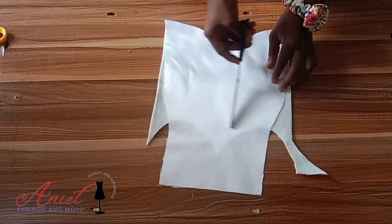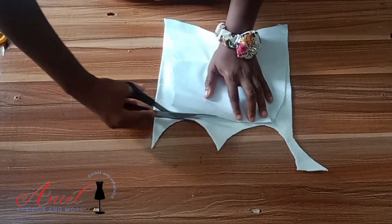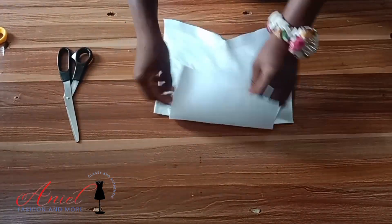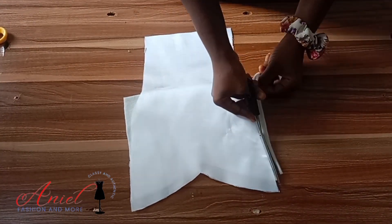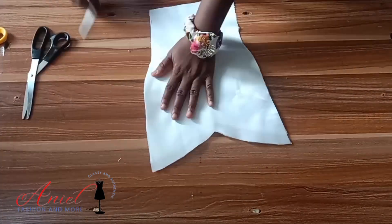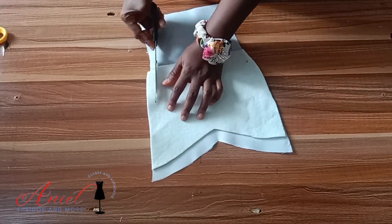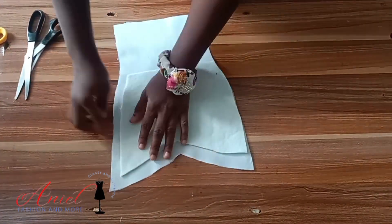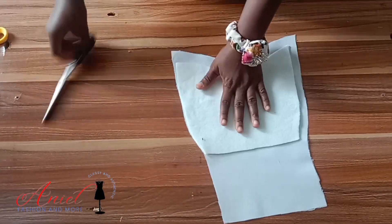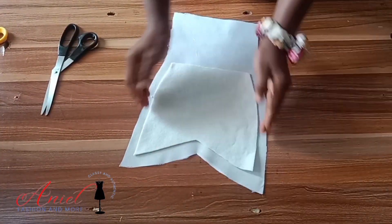I trace out the under bust point — your warden should stop at your under bust. When you are drafting your bustier you should have notched that point where your under bust stops. I then trace the other sides and rearrange them. Remember, I always trim off half an inch from the warden so it doesn't get into the seam allowance.